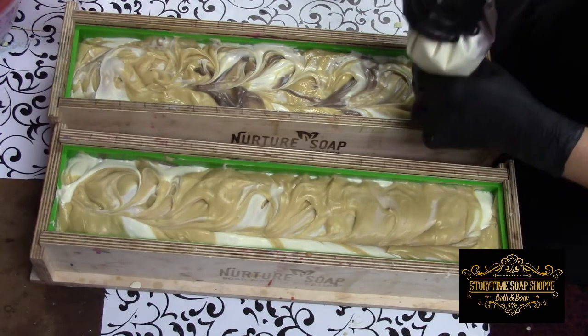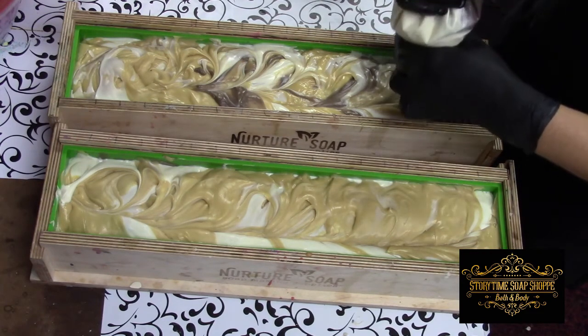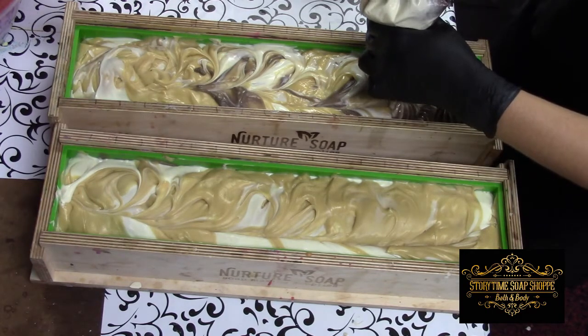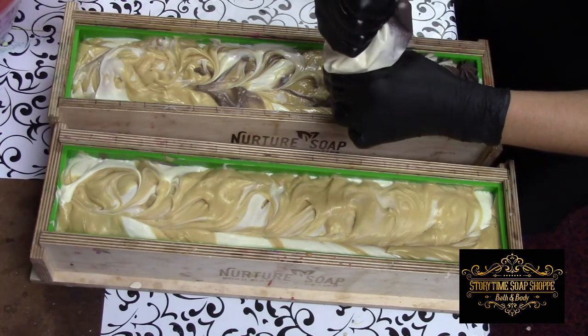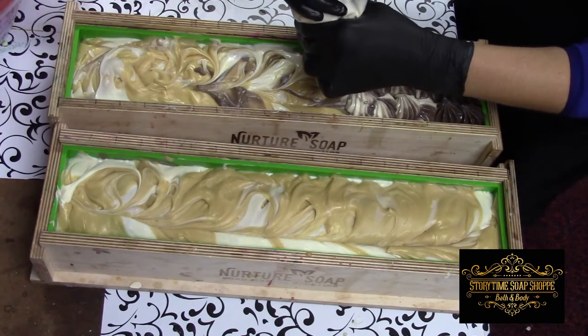This is a little runnier than I want it to be. But with this kind of fragrance oil that sets up like this, you have to start a little earlier, because it could turn into cement fast. You can kind of see I mixed it in the bag — like a half chocolate, half vanilla kind of look.